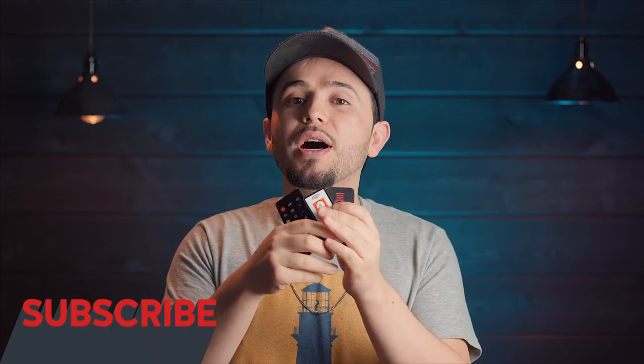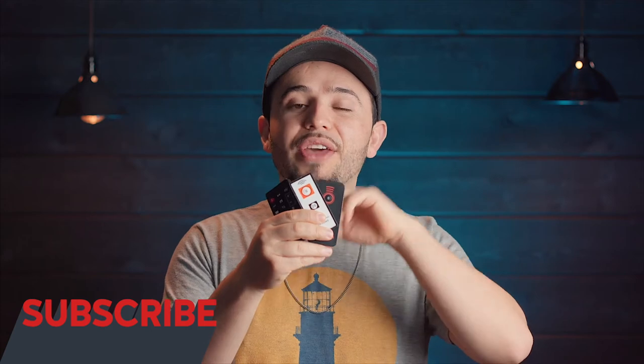Let's get into it. I'm actually going to show you all the wireless remote shutter controls that I own — this is stuff that you can get online. If you stick around to the end, I'm going to show you another one that I don't actually own, but I think it's way better than all of these three combined.